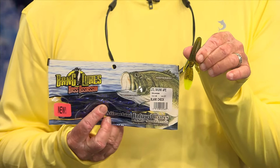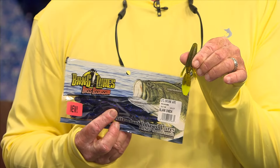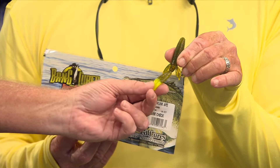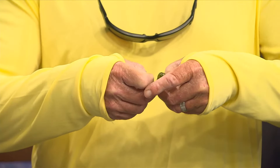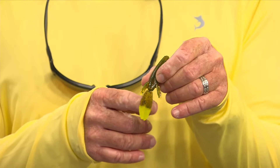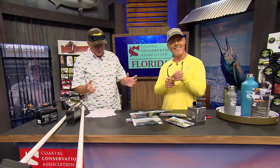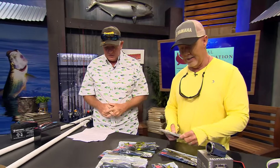It's perfect for tipping a jig, using it as a drop shot finesse style, or on a ned head jig. You can leave the little paddle tail on or split it up for more action. Dave would split it to have all the appendages hanging out for a little more action. They're also infused with Bang scent, which is a great thing to have.